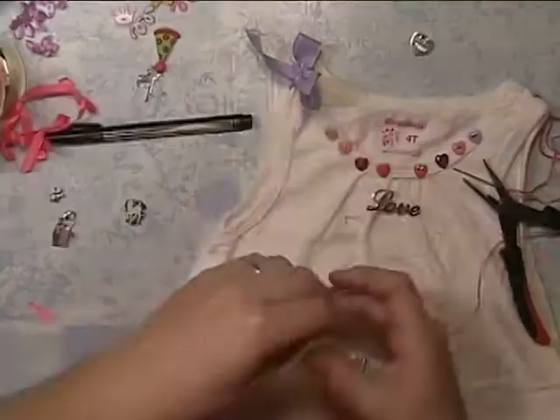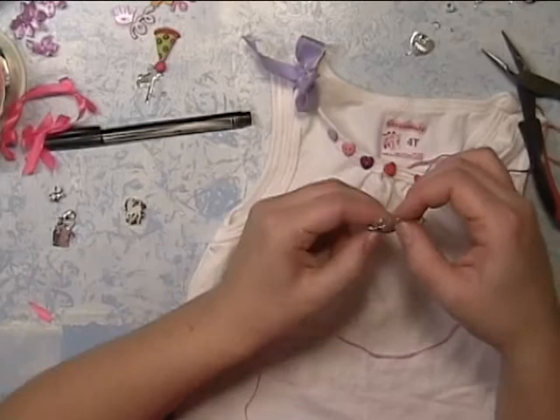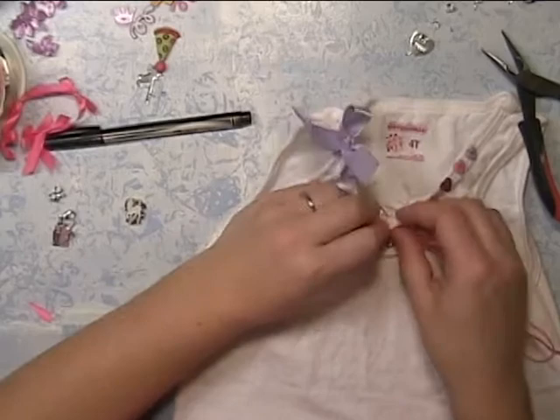Here's a metal die cut of the word love, and I'm adding it to a chain link — I'm just sewing it on — and I also attached the chain to the word love with a mini keychain link.